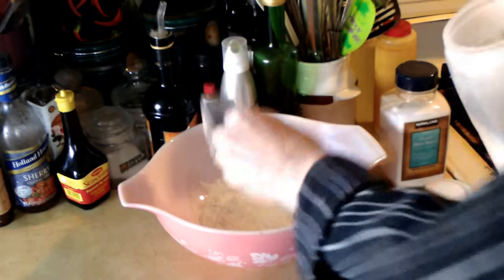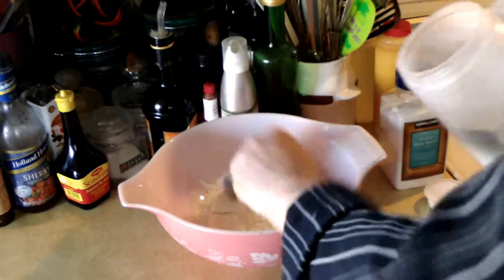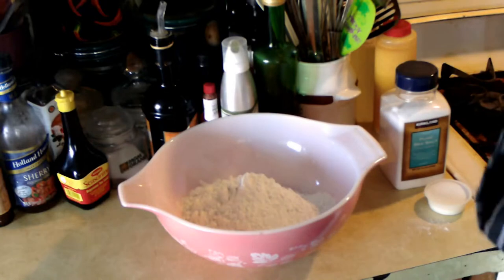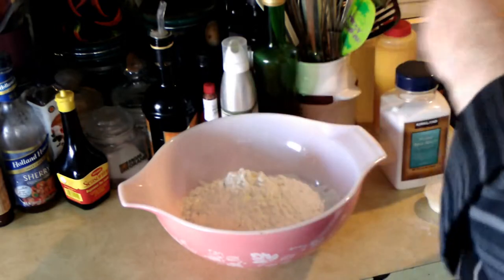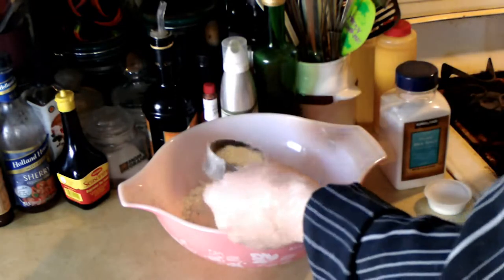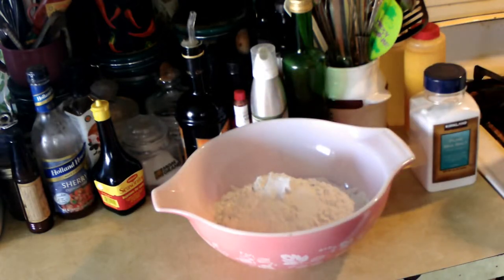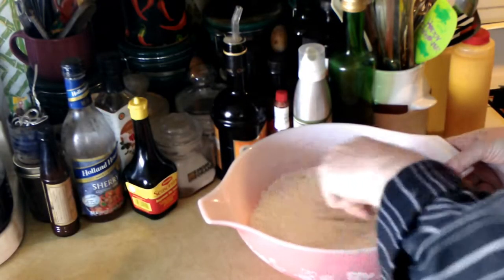The next day, I'm going to start in my mixing bowl about five and a half cups of all-purpose flour, about two teaspoons of granulated sugar, and two teaspoons of fine sea salt. Then I'll mix all the dry ingredients up real well.